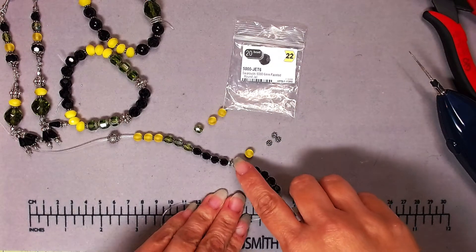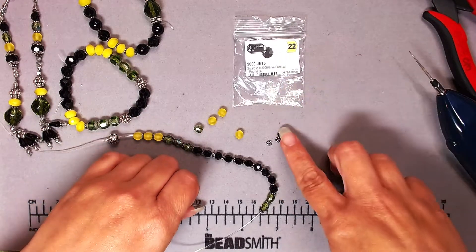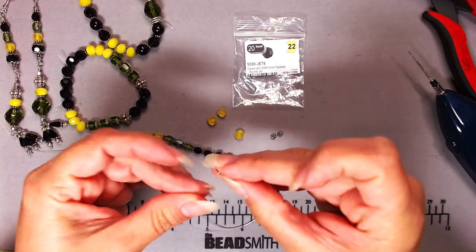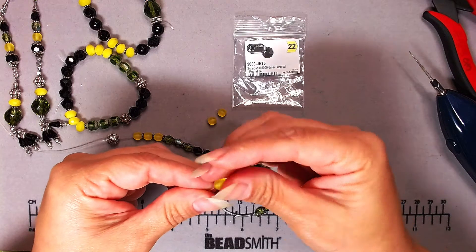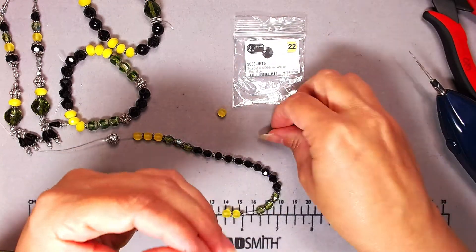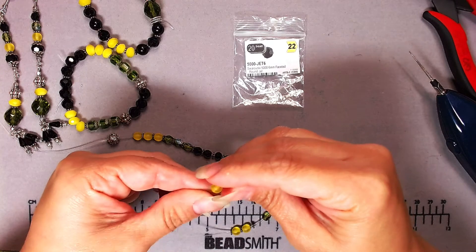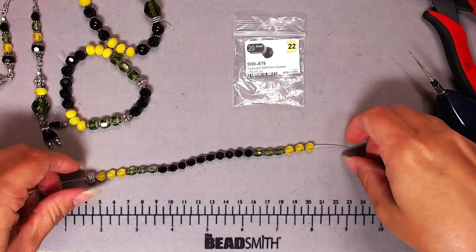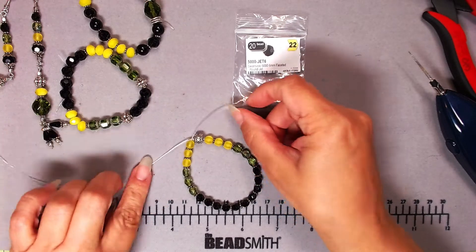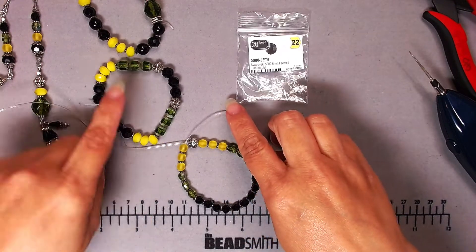These are Swarovski 6mm faceted jet round beads from Art Beads, and the daisy spacers are also from artbeads.com — I got them last fall on Black Friday, limiting myself to $50 including shipping. I didn't get a lot but I'm still using them. I've got all the black ones on with a daisy spacer between every bead, then three more AB finish olivine, and the final look is really cute. It's smaller so it's not the main focus, but same colors and it'll blend nicely.